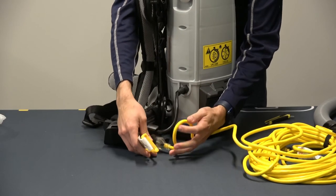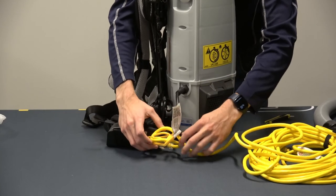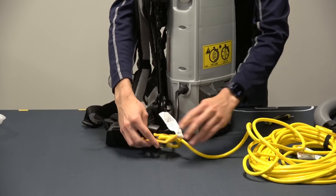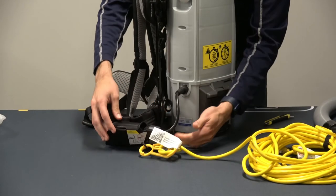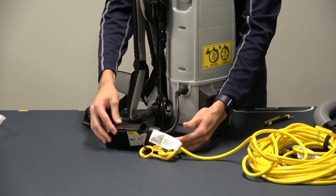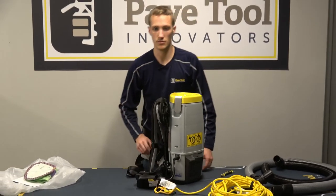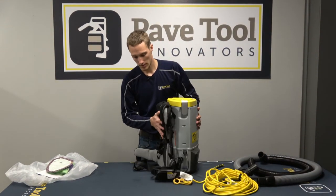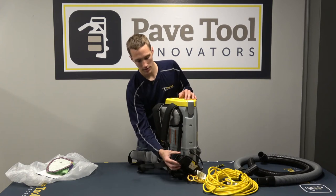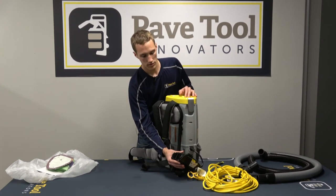One other thing we want to note so we don't have that power cord pulling out: you want to loop the cord through this tool and then pull it back through the loop, so any tension that gets pulled on here will pull on this clip instead of pulling out your vacuum unit — no need to worry about any vacuum failures due to the power cord pulling out.